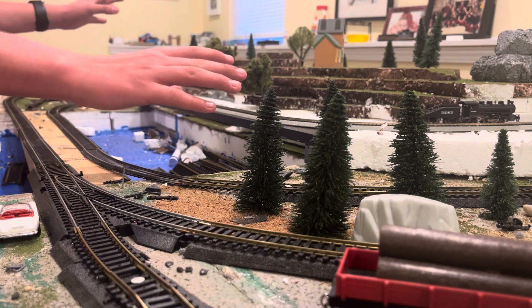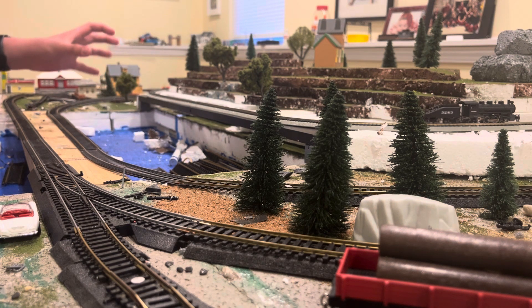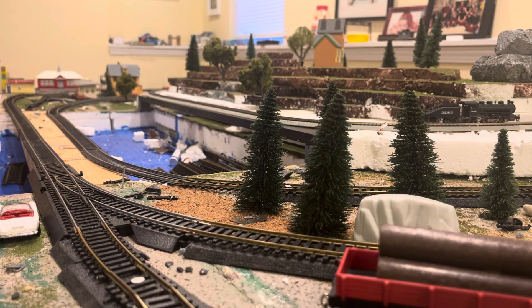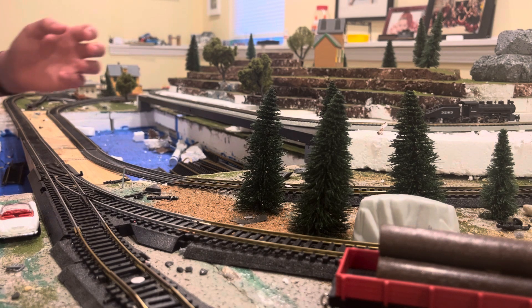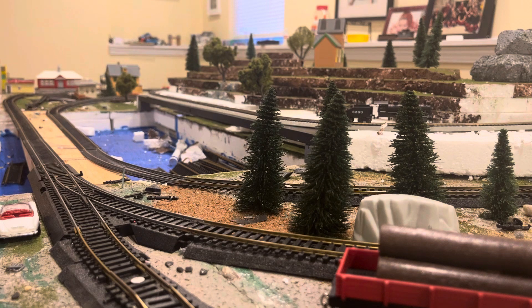I've added an end scale section to the layout. Just a small loop, raised by maybe an inch and a half, two inches. Bachman EZ-Track, Bachman 060 USRA switcher. I believe it's a USRA — not very well versed with my American engines.